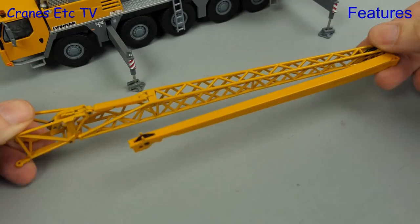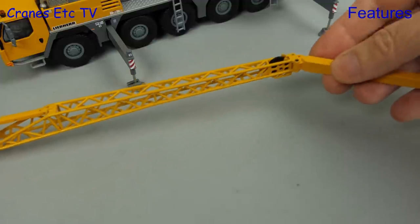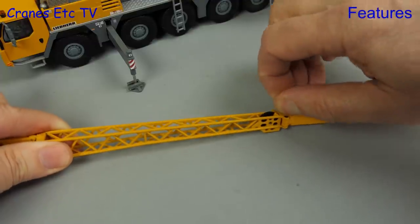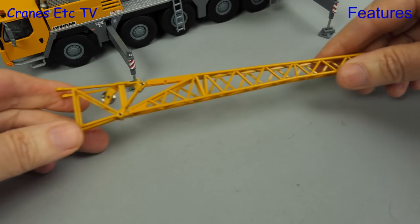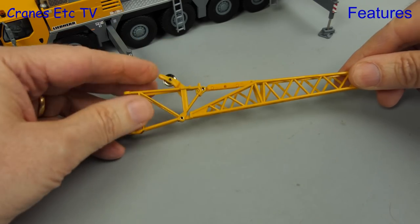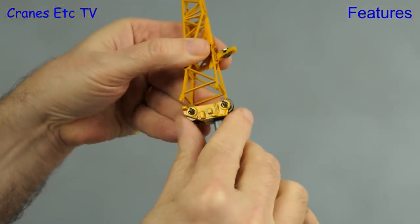Now we'll move on to fit the optional fly jib. As you can see it has a swing-away section, so if you want maximum reach you open that up and insert a pin to lock it in place. Conrad provides plastic pins to make the connection, and although they're okay they're certainly not as nice as steel pins. At the boom connection end, a small guide pulley gets lifted up into place, and the fly jib is attached to the boom head in the usual way.